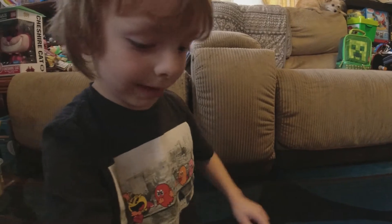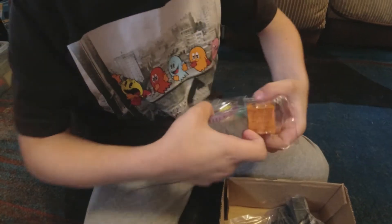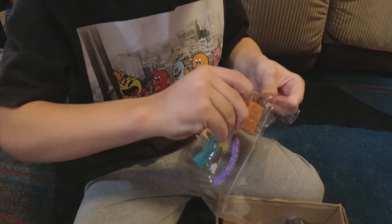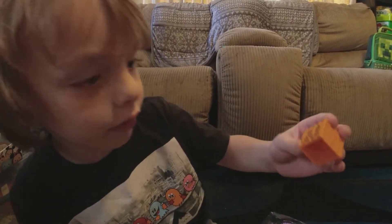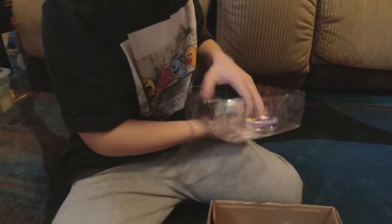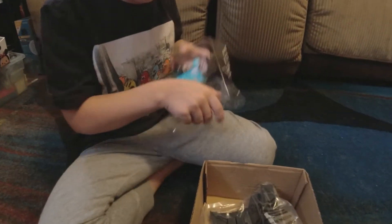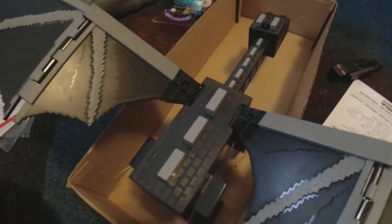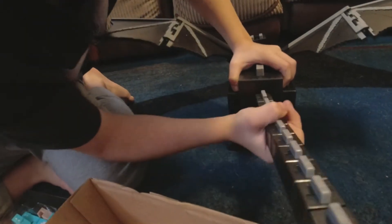It looks like it might come with dragon parts we'll have to put in. Let's try to get the pumpkin out — this is not just a block, you can put it on the character's head. There's a hole in the bottom, so we gotta take these out. Things just kind of snap onto this little thing here.